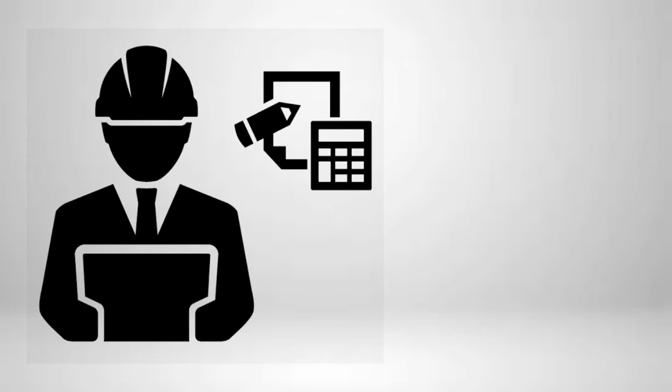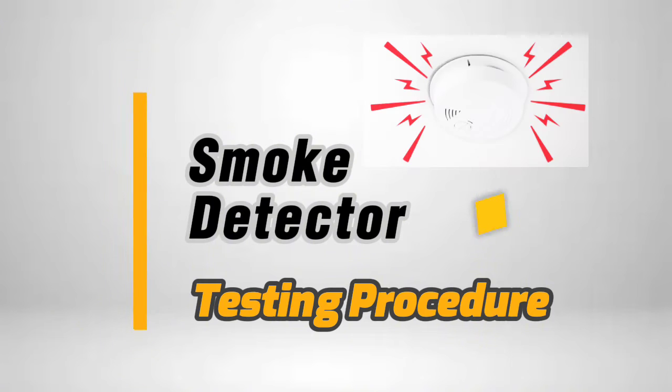Hi, welcome to our channel. Today our topic is Smoke Detector Testing Procedure.